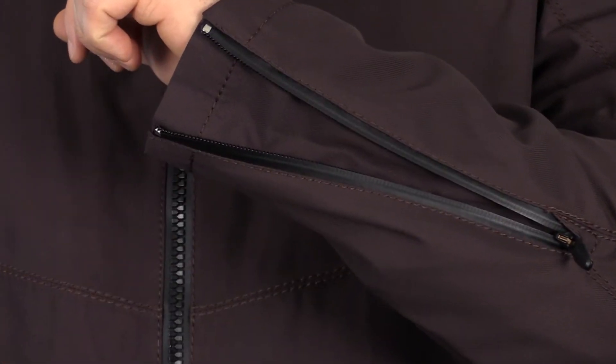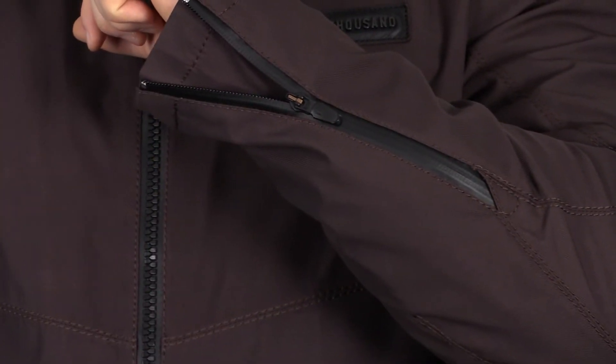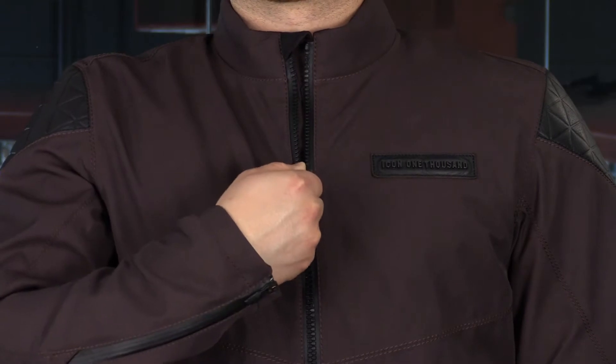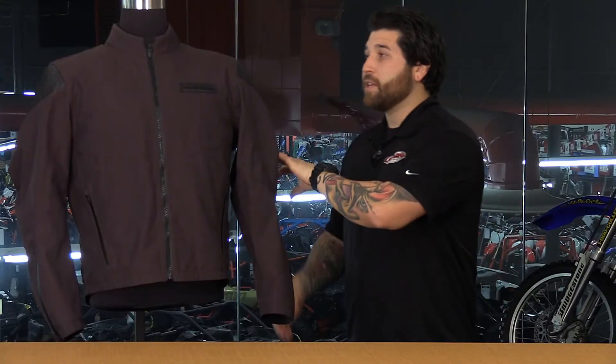It has a gusset as well. The zipper is actually locking, so if you want to let it out just a bit when riding through warmer temperatures, you can get some airflow through the sleeve. You also have a double-sided zipper with the ventilation system so you can customize the amount of airflow or heat coming out of the jacket. There are no exhaust vents in the rear, which keeps it nice and simple and streamlined.